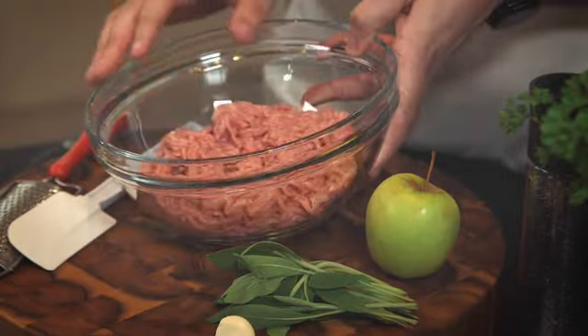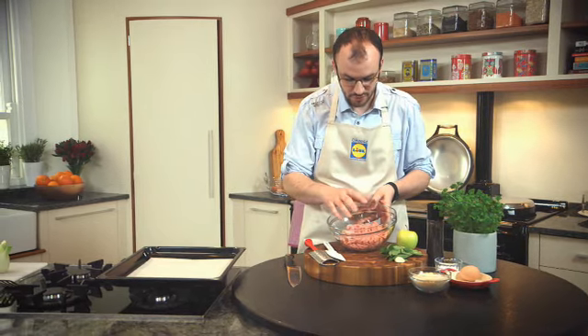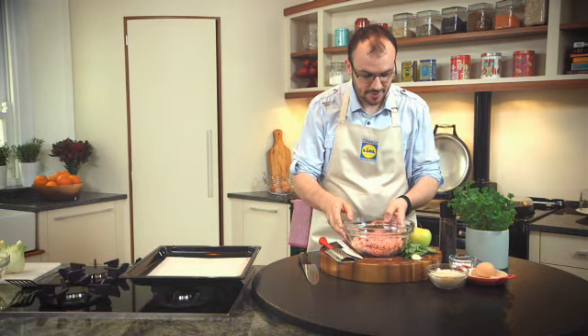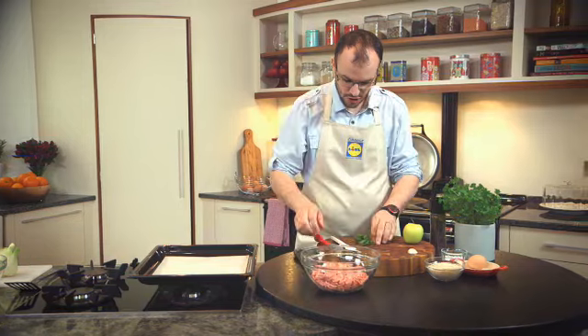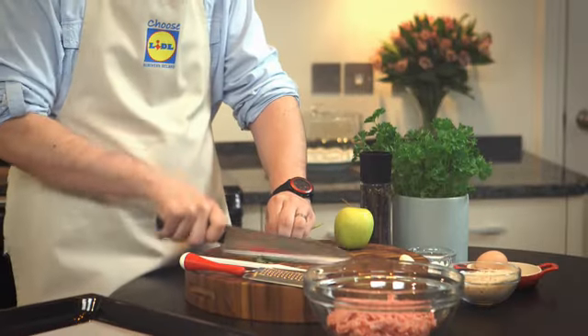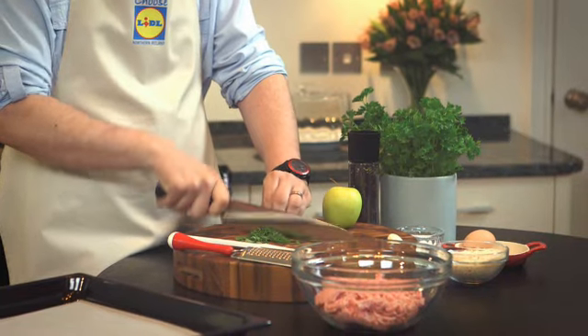I've got this beautiful quality pork mince from Lidl. As you can tell there's a beautiful layer of fat through it and it's a beautiful looking colour. And to that I'm going to add some lovely chopped sage. So I'm using classic flavours here like pork, apple, sage and garlic.